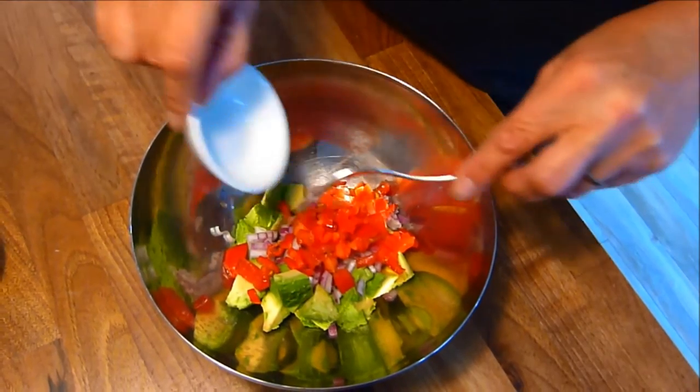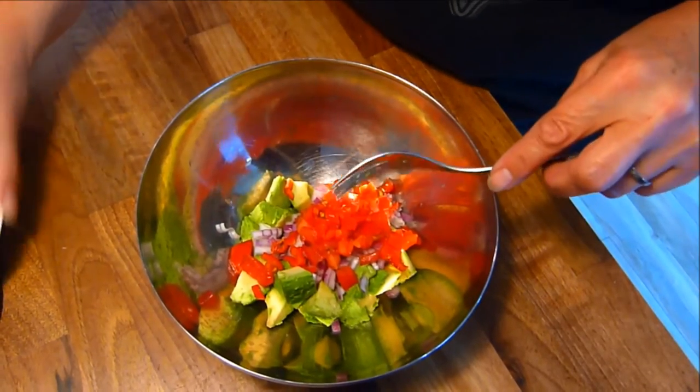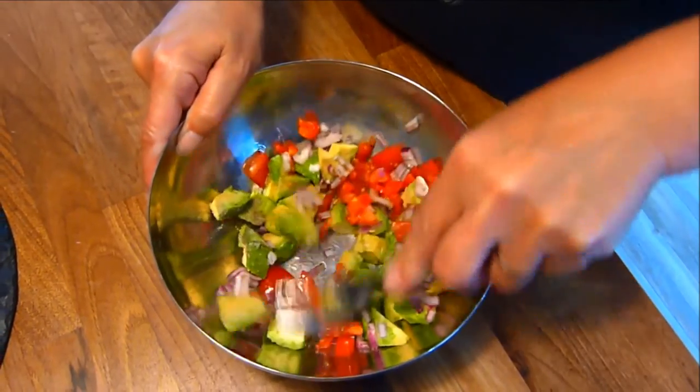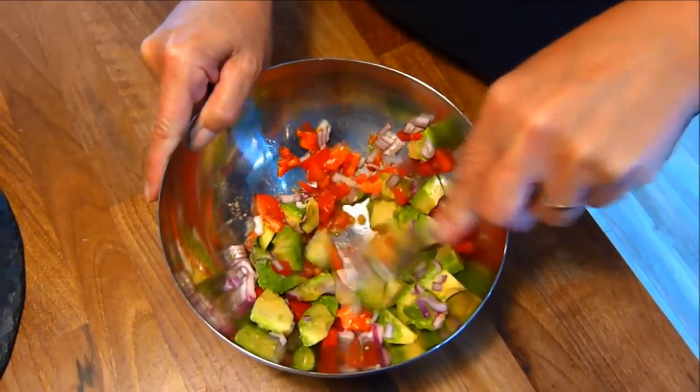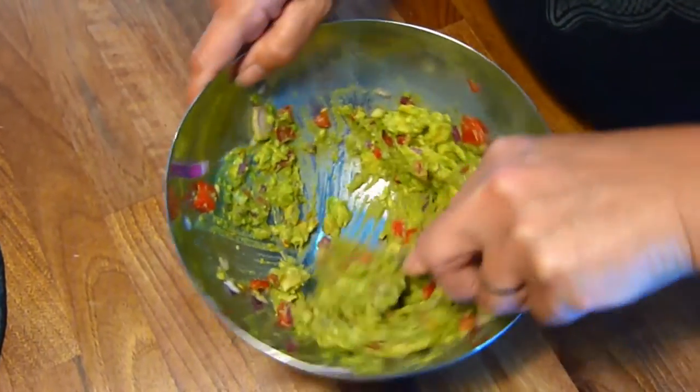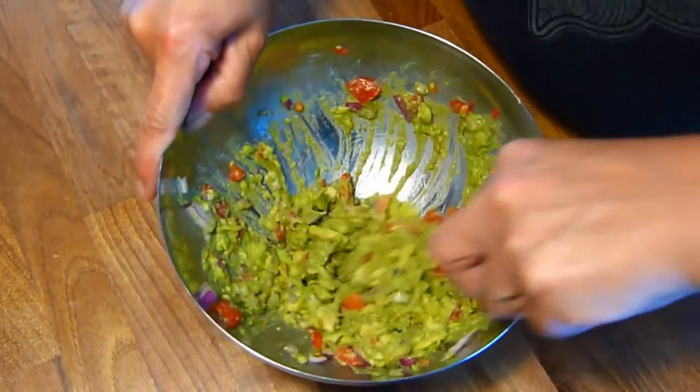I know most Guacamole recipes have fresh coriander in it, but my wife doesn't like fresh coriander. She's making it — it's her recipe. And I tell you, it's easier to get a dolphin to jump through a hoop than get my wife to do something she doesn't want to. Thinking about it, does anybody know any dolphin trainers?